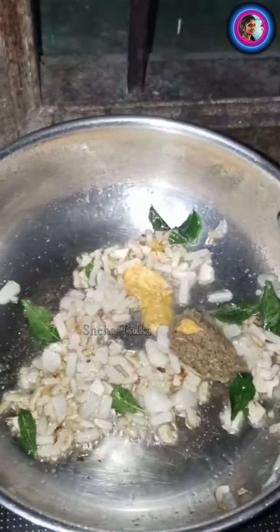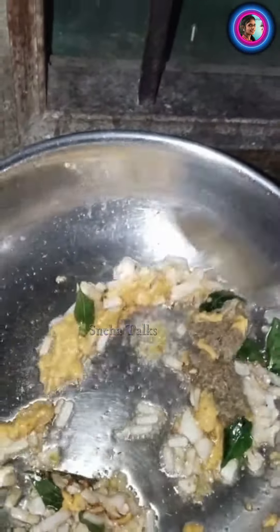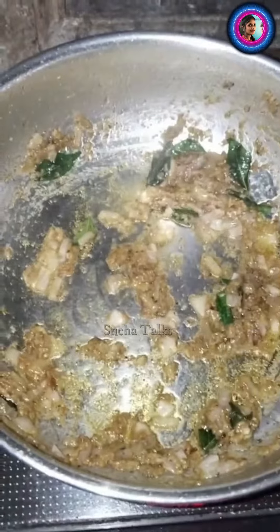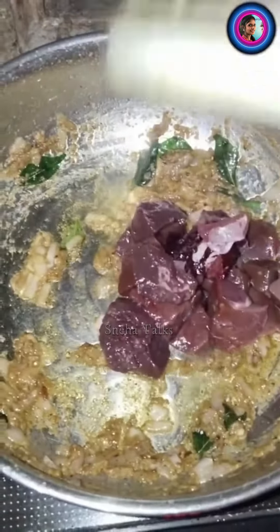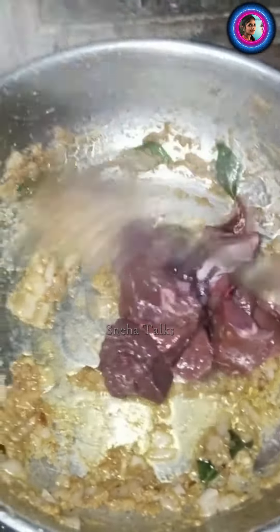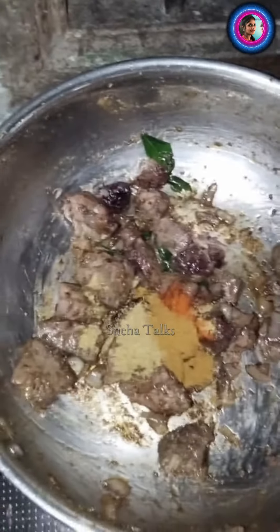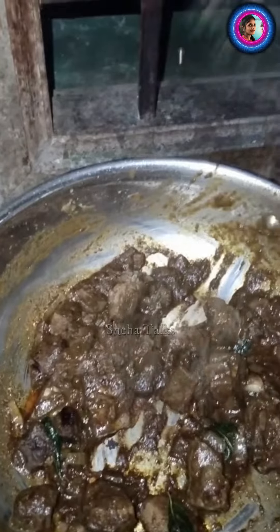If you want to make a paste, you can add ingredients to the paste. Take some paste, check it, and fry the paste. Add the paste and mix it all together.